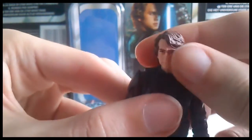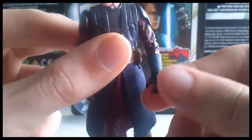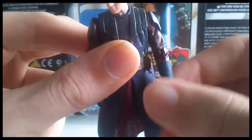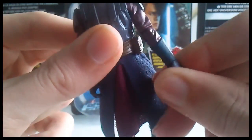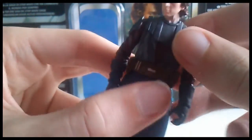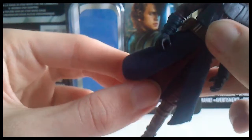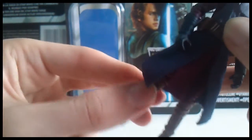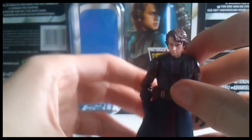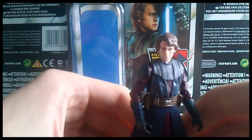Articulation on this figure: he features a ball-jointed head, ball-hinged shoulders and elbows, and ball-jointed wrists — not swivel forearms, as I was thinking of the actual animated Clone Wars figure. He also has a swivel waist, swivel hips, and ball-hinged knees and ankles. Fairly standard articulation, though the ball-jointed wrists are a notable difference.